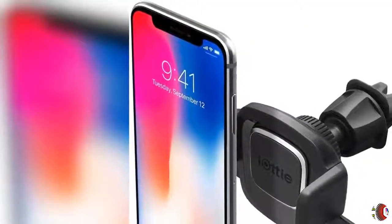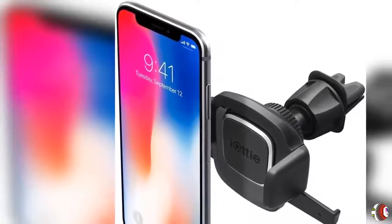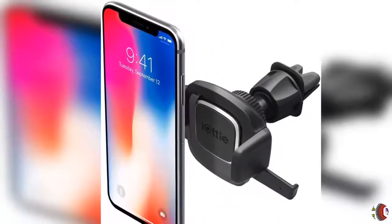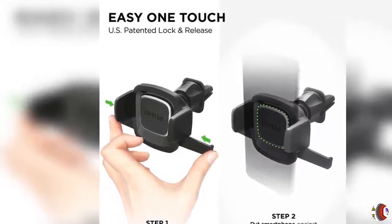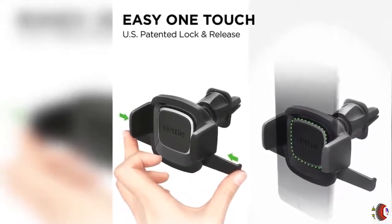Welcome to our channel Climax Cell Phones and Accessories. Product Details: Name IOTI EZ One Touch 4 AirVent Car Mount Phone Holder Vertical Bar for iPhone, Samsung, Moto, Huawei, Nokia, LG, Smartphones.